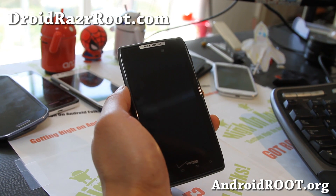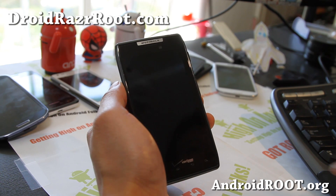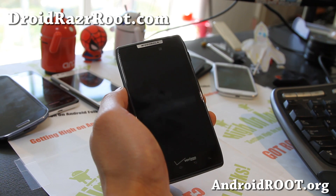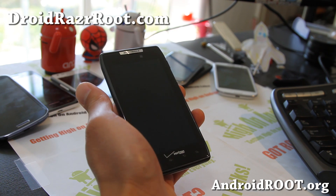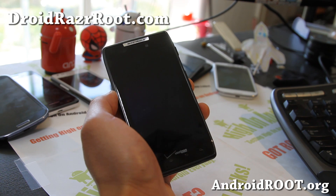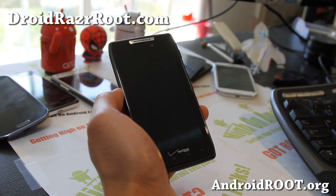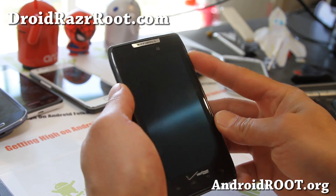Hi everyone, this is Max from DroidRazorRoot.com. Sorry about not updating my site often — development has been slow because I've been trying a lot of ROMs, but they weren't really that stable. I finally found a ROM I recommend: it's the Full Throttle Killer Bean AOKP ROM.